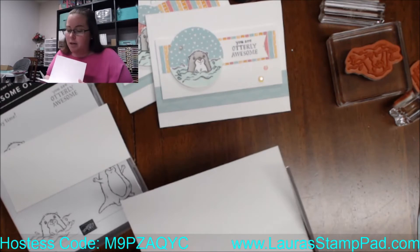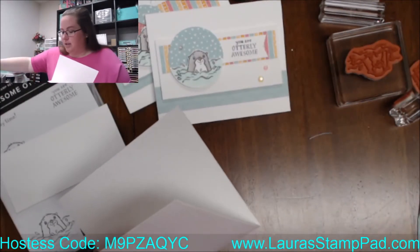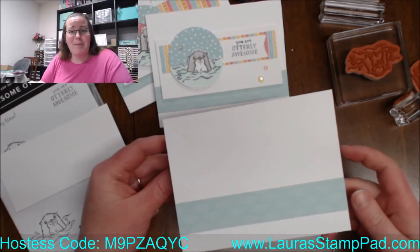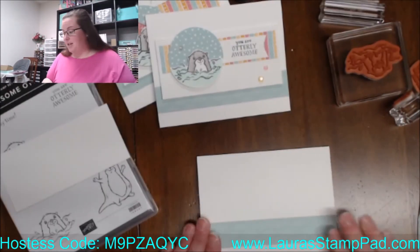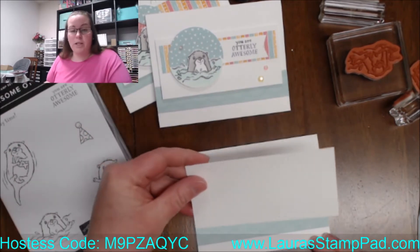I just have to trim a little bit off. Next we have a piece of whisper white — this is like a lot of white on white on white, but I still think that's super fabulous.